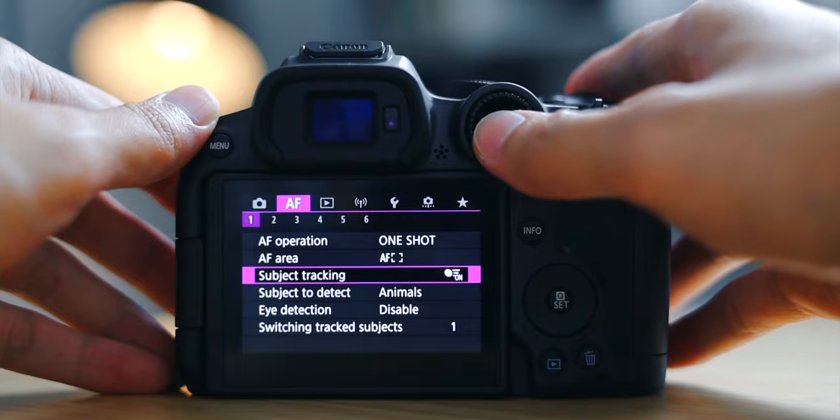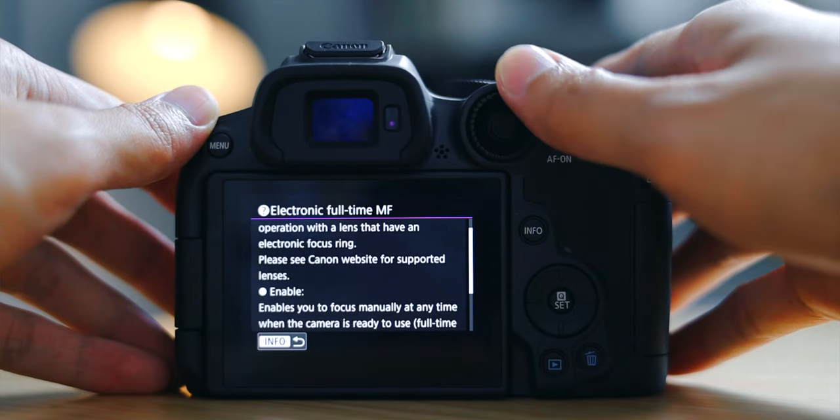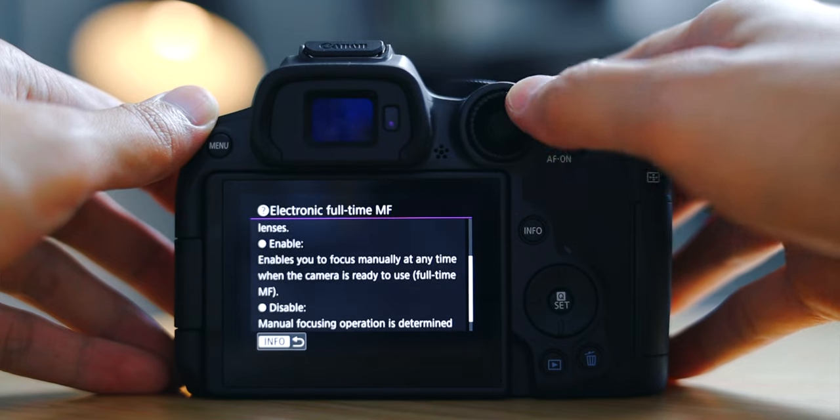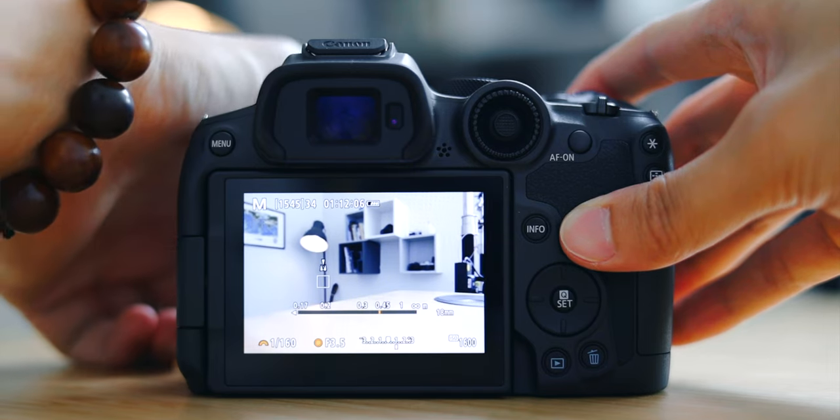By the way, if you're thinking this is another back button focus video, it's actually not — we'll get into that in just a minute. The very first setting I want to talk about is the electronic manual focus, found in the autofocus page six. Essentially, what this does is allow you to use manual focusing with a lens that has an electronic focus ring at any given time. So whenever my autofocus is not focusing on the subject — whether it's a backlit scenario, a reflection shot, or any situation that gives autofocus a hard time — all you have to do is half-press the shutter and adjust the focus ring.